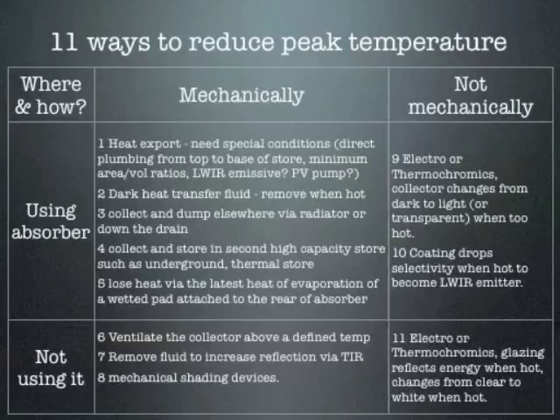So there are lots of ways, in theory, that solar collectors can get rid of excess heat. What Solar Twin is currently doing is method one right now, and method nine as a project.